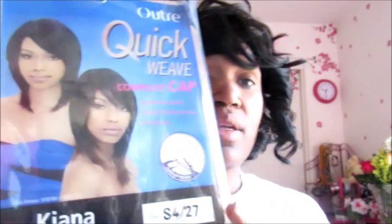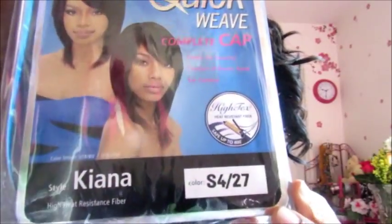It says it's high heat resistant fiber and it is safe up to 400 degrees Fahrenheit. This is what it looks like — it is packaged in one of those boxes. When you open it, it has the net on it and that insert inside to keep the shape. It is not a lace front, it is a full cap, so I'm going to put this on and I'll be right back.